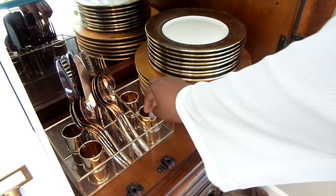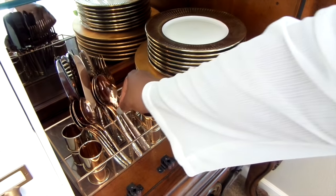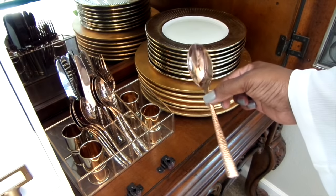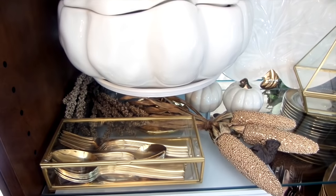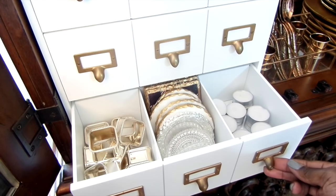My makeup organizer turned flatware caddy looks great with all of the other bold pieces. I had so much fun pulling together all of my china cabinet essentials, so I hope you were inspired to get motivated for the busy season ahead of us. Please thumbs up this video and thank you all for watching.